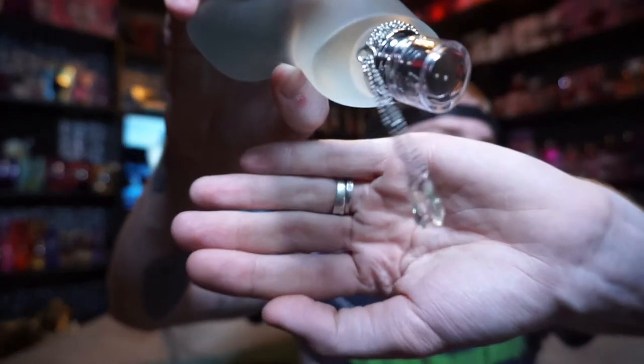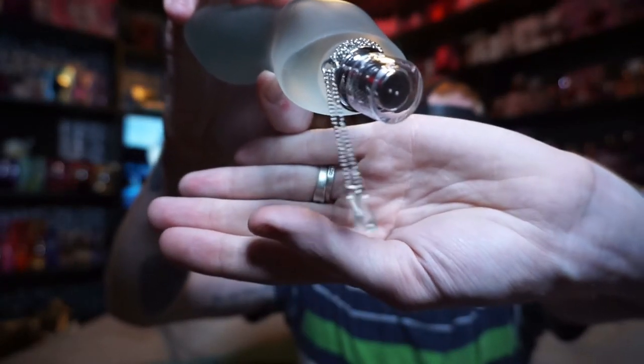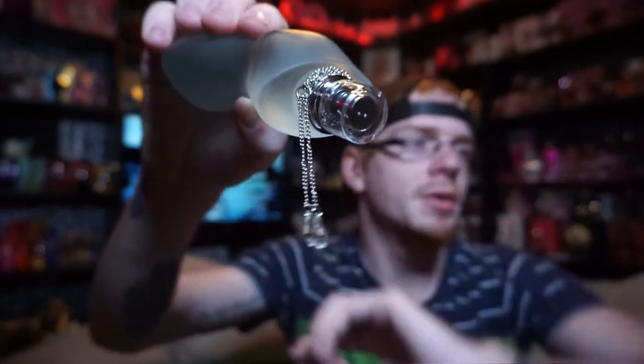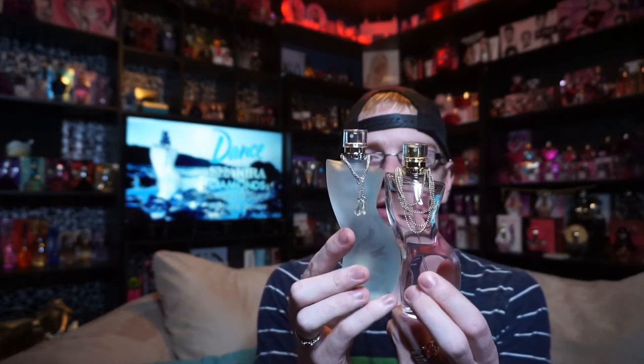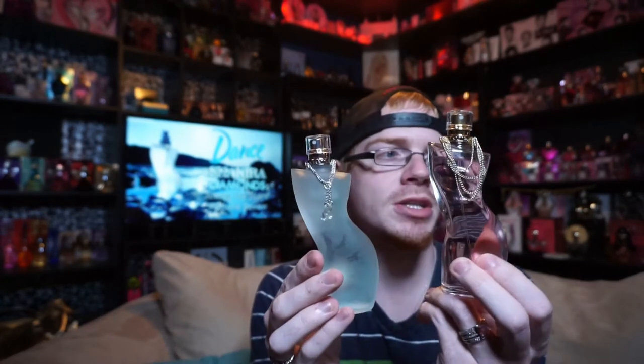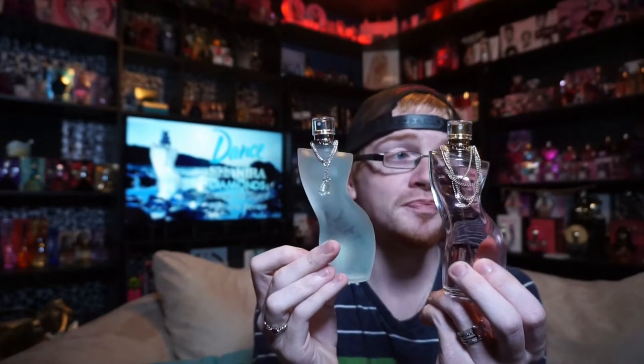You've got these kind of like teardrops right here. Anyway, it's the same bottle design that we got last year with the first Dance, which looks like this. Same bottle design, same bottle shape, all that fun jazz — it's just this one is now frosted and has these diamonds on it while the old one didn't.